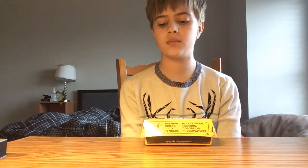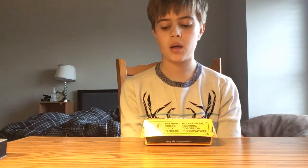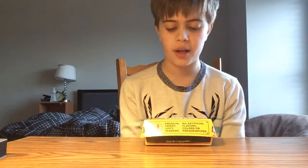I'm going to start doing the nutrient facts next video, and also the price next video.